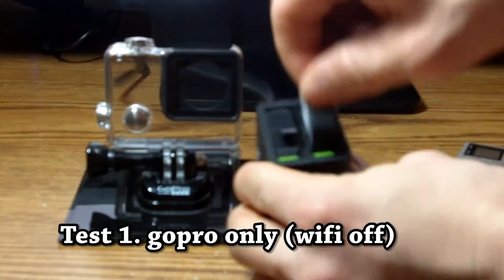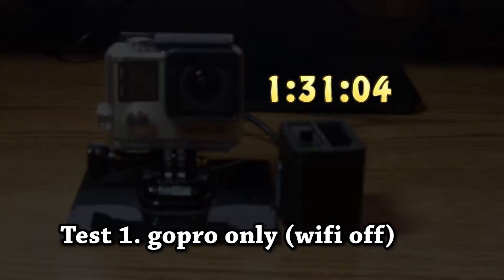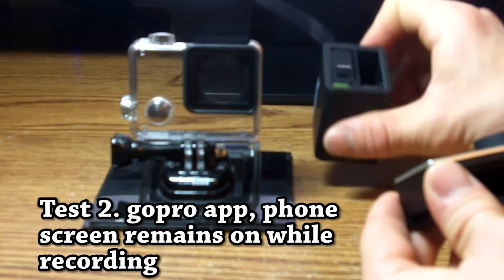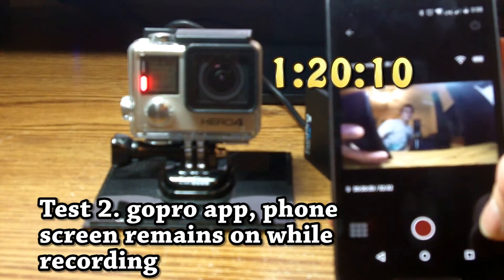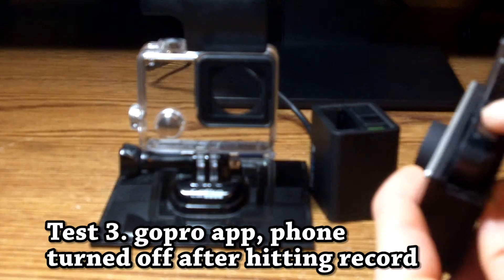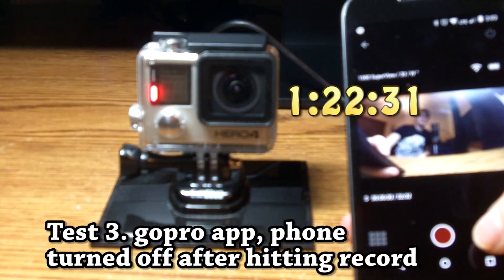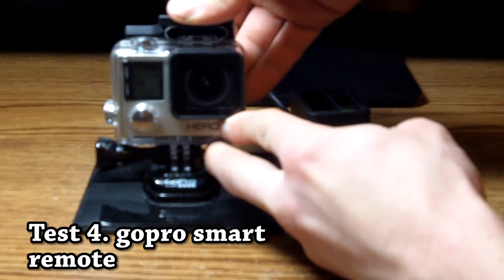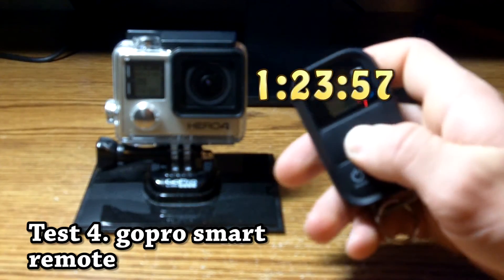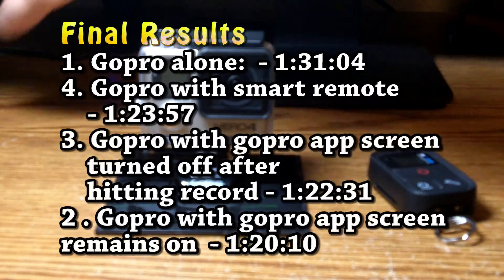The first test came in at 1 hour, 31 minutes, and 4 seconds. The second test came in at 1 hour, 20 minutes, and 10 seconds. The third test came in at 1 hour, 22 minutes, and 31 seconds. The fourth test came in at 1 hour, 23 minutes, and 57 seconds.